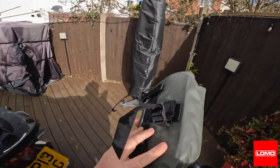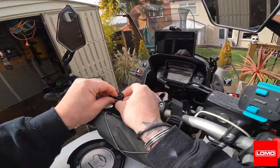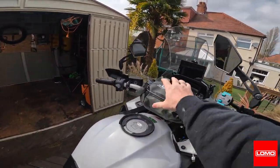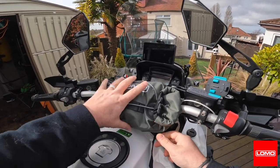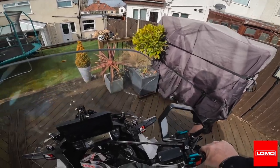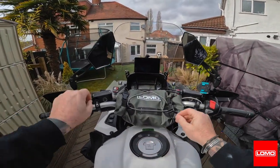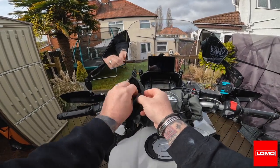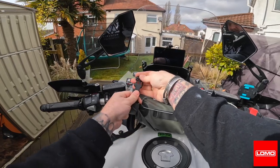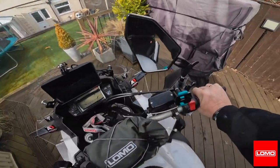First, let's mount it on the bars — does it fit? Yes, that's bar-mounted. As you pull these straps tight it doesn't roll around. Let's sit on the bike. The bag doesn't foul the tank, and I can still see the display from the bars. Yeah, that looks all right. Let's see if we can get it somewhere else.